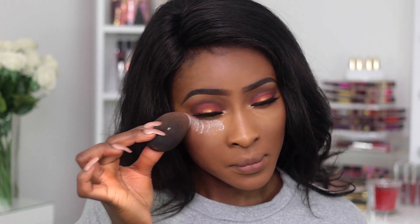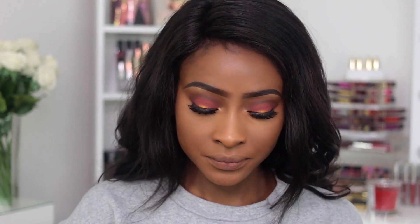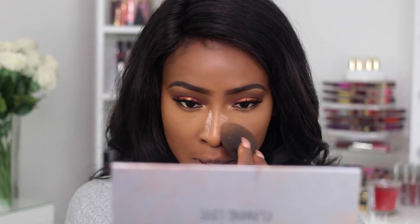I started using the Maybelline Fit Me Concealer again — I'm also going to be using my Illamasqua one, but this is a really good starting point. I'm going to apply this to both sides of my eye. It's a lot more watery than the Illamasqua one but it definitely blends well. I'm trying a different powder today — the Laura Mercier Translucent Setting Powder — for my under eye, and applying it to the sides.